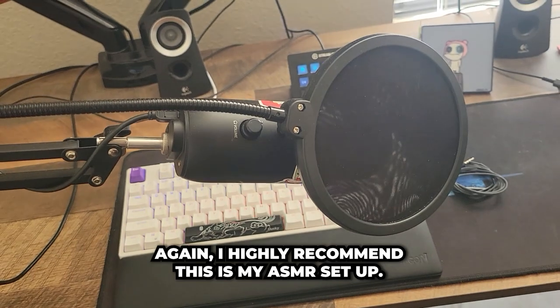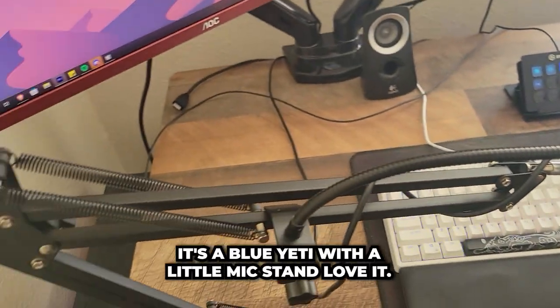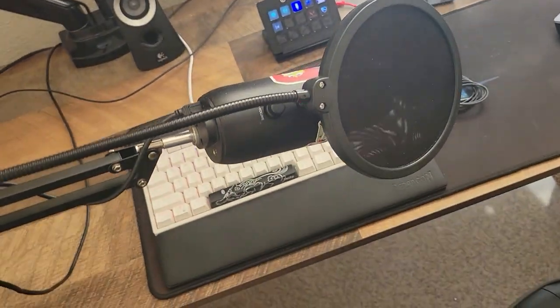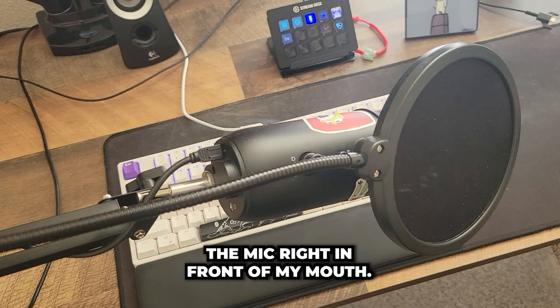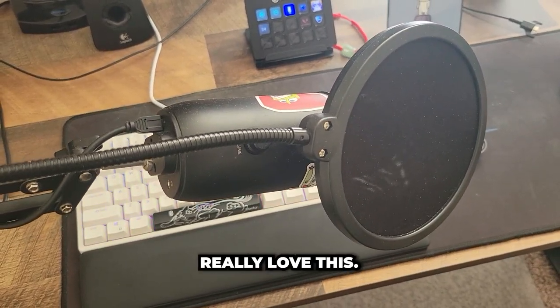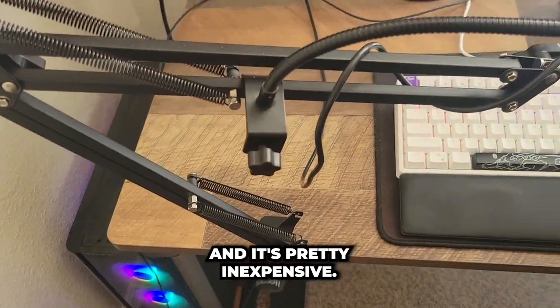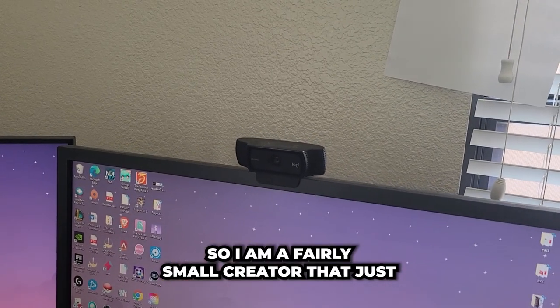This is my ASMR setup — no, I'm kidding. It's a Blue Yeti with a little mic stand. I love it. It helps me place the mic right in front of my mouth. It's pretty inexpensive and I highly recommend it.